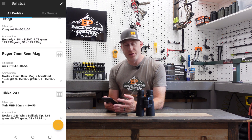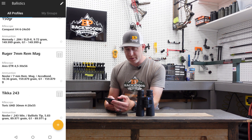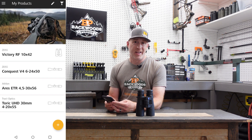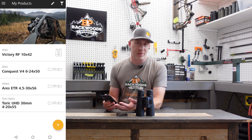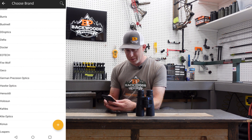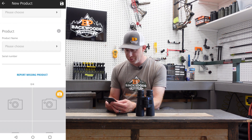To add a new group, hit the yellow plus sign. But first, one other quick thing — go to the main menu and click on 'my products.' There you can add a new scope for whatever rifle you're building ballistics for. You can choose from a number of brands, and it's nice that they've included options beyond just Zeiss scopes. Select what you want and add it as a new product.